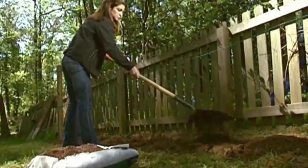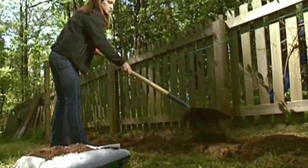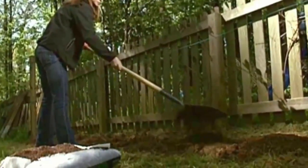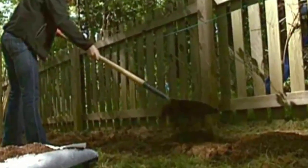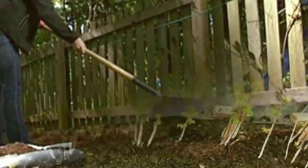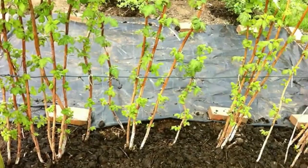Raspberries produce best when planted in full sun. Work plenty of compost and organic material into the soil. Sprinkle a cup of all-purpose 10-10-10 fertilizer over the planting bed and work it into the soil.